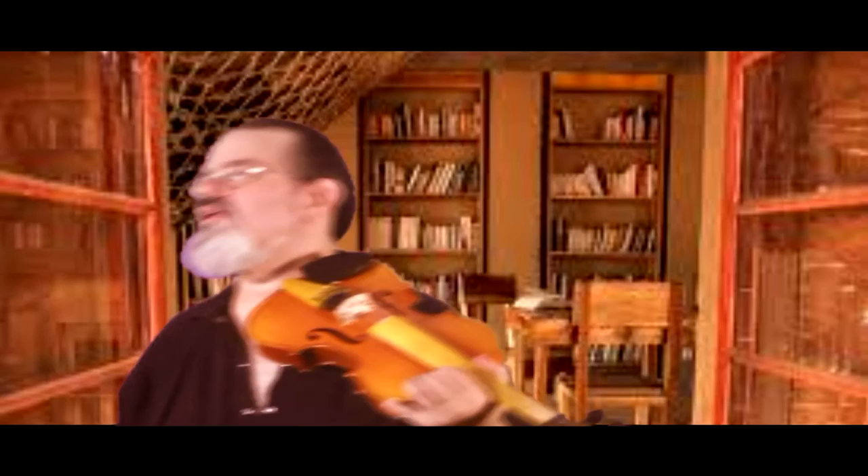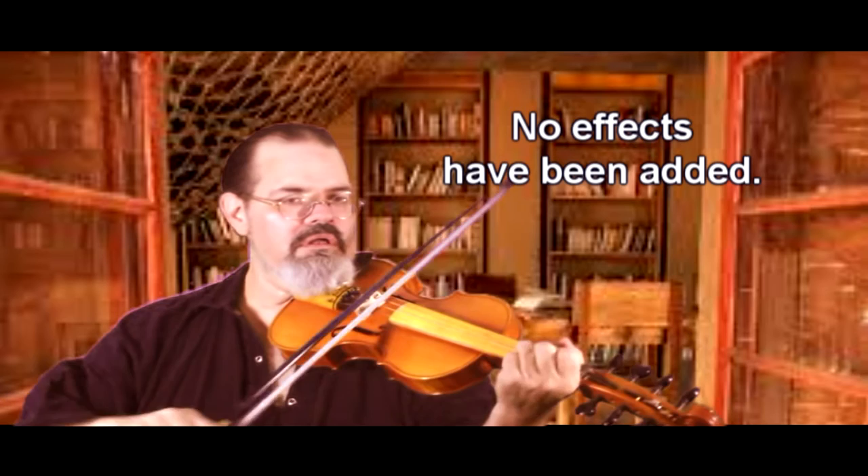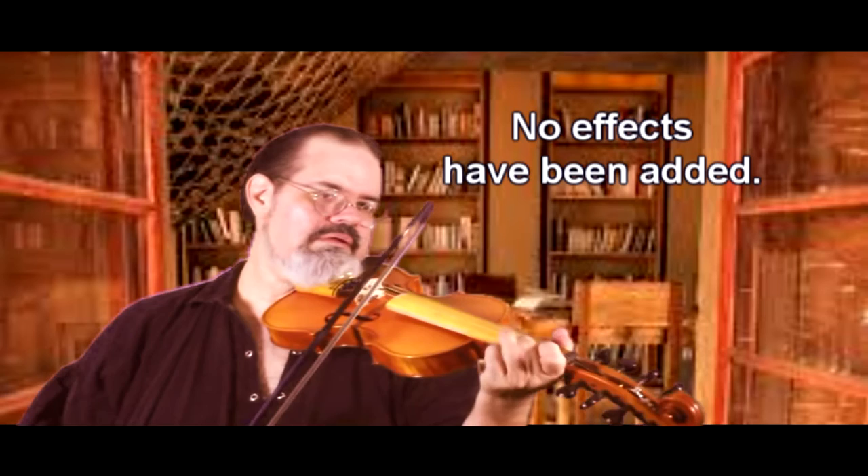I'm gonna do some other videos where I do a lot of playing, but I'm just gonna go ahead and strike a few notes here for you. You can hear that extra ringing, that extra echo. It's almost like you've got a little bit of plate reverb, or just a tiny bit of chorus applied to the instrument, without any sort of electronic enhancements.